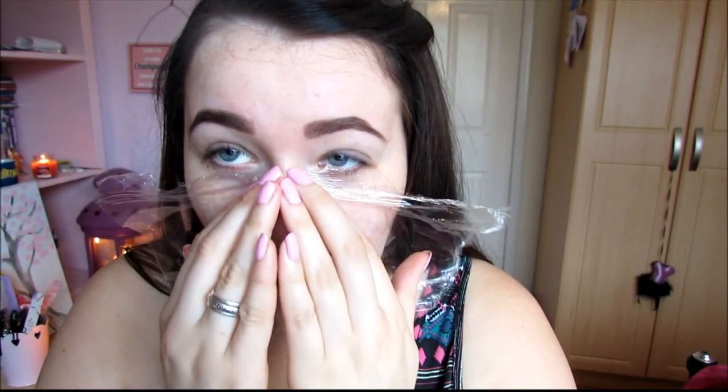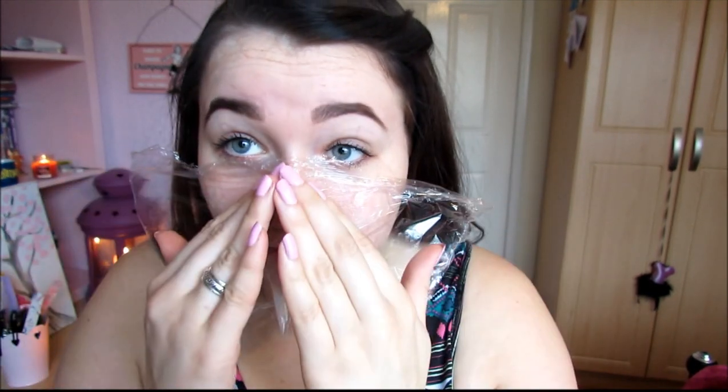I've got the thin layer of Vaseline on, and next you're going to get your clear wrap, cut pieces, and just press it over. I accidentally got it in my eye — probably not the best idea to put it over your face. Keep breathing — let's just fold it. I got it on my nose eventually but nearly died trying to do it.